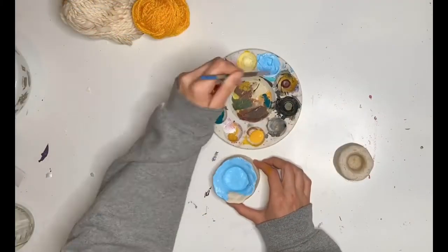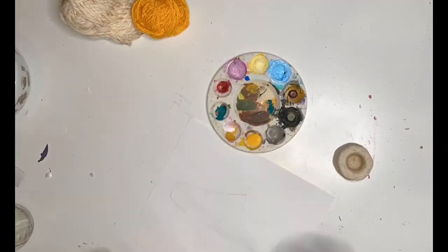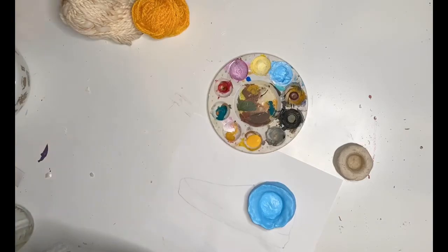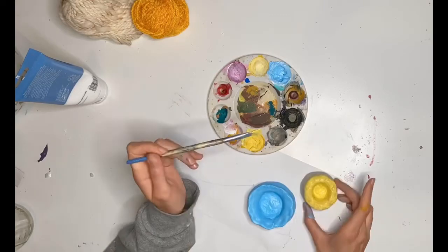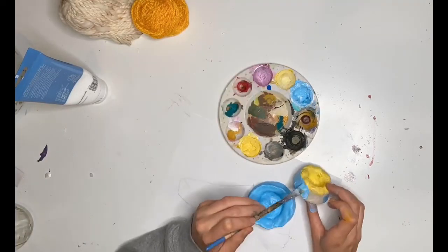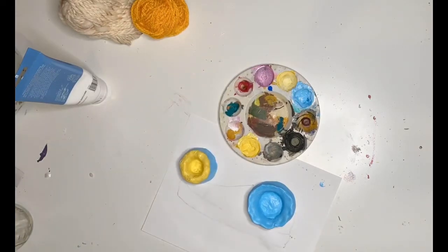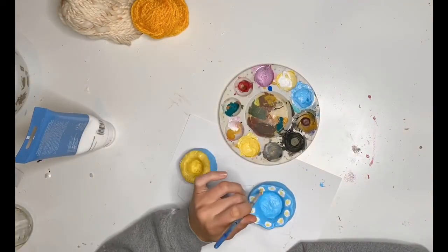I also just want to add one very important point: you do not want to paint the bottom of your pinch pot, just so it doesn't stick while the paint is drying. As always, please email me with any questions you may have. If you need an alternative to this project, you can let me know and I will share that with you. Otherwise, I can't wait to see all of your beautiful pinch pot photos. Bye!